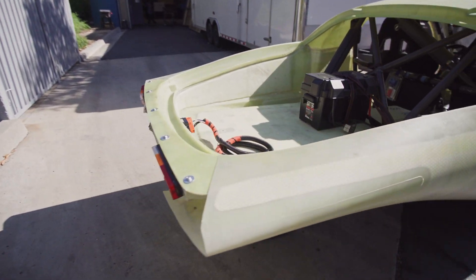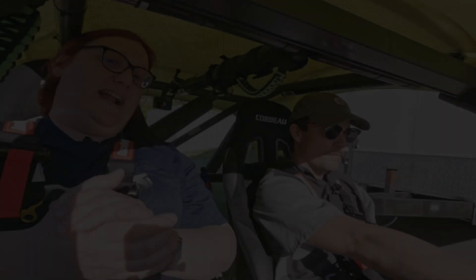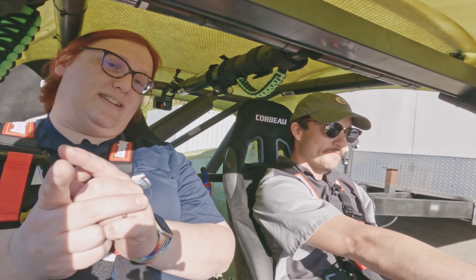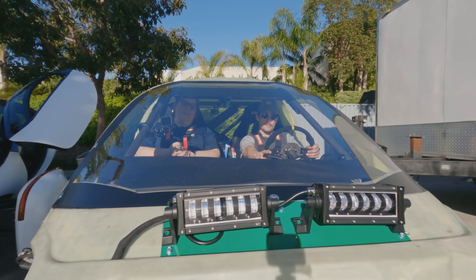Before I leave Aptera, there is one thing I've been promised, and that's a ride in the Beta prototype. Last year I got to ride in Alpha; this year I get to ride in the Open Air Beta.